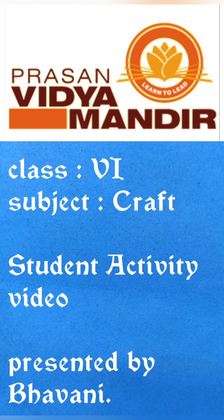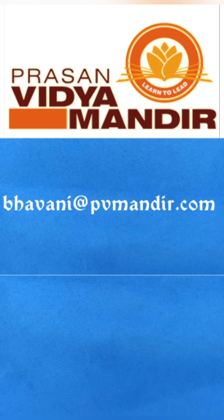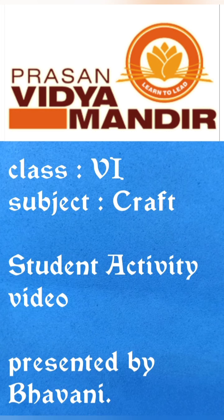Parents are requested to share your kids' craft items as their image or craft-doing video to send to my email ID. It's mentioned in the description box. The photo or video which I receive from parents will be posted in our school ID with principal approval.